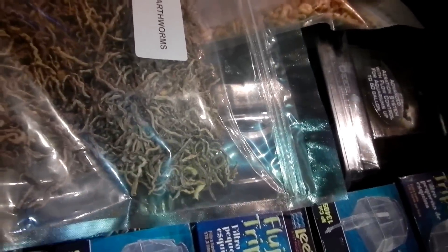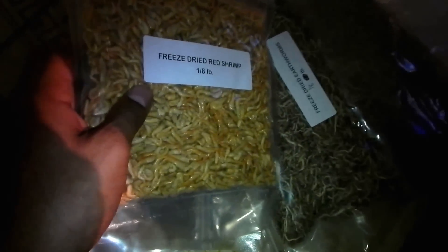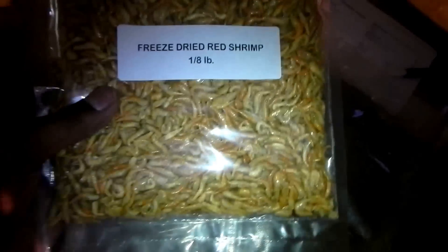I got some freeze-dried earthworms, a quarter pound. Hopefully my fish are into this. I got an eighth pound of freeze-dried bloodworms, and an eighth pound of freeze-dried red shrimps. All this stuff is really high protein, high fat - to get them into breeding condition and to get them to grow a little more.